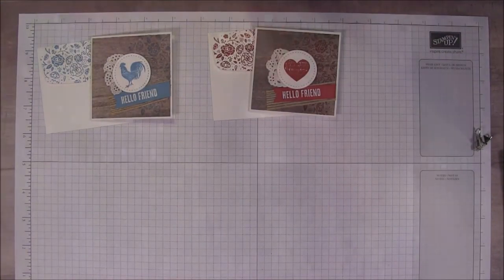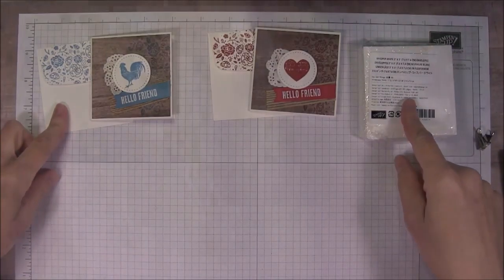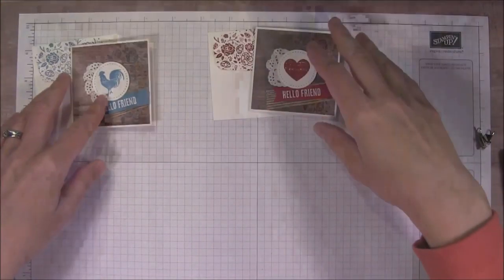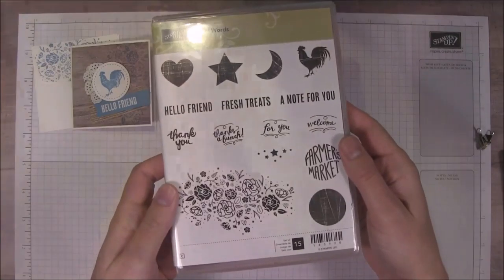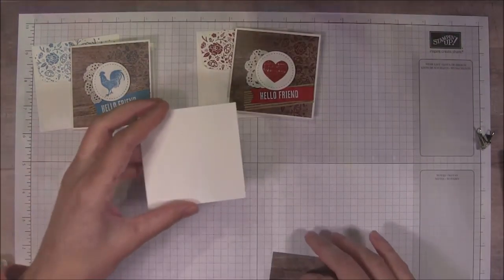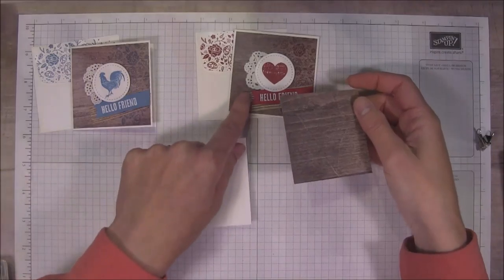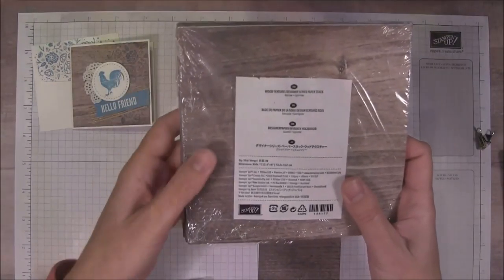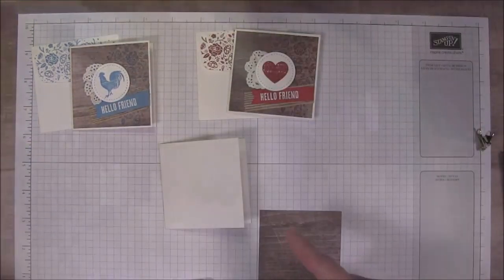Here are the two cards that I already made. These are using the little whisper white 3x3 envelopes that you can get in the catalog now. I just stamped on the flap, so we'll be doing that together too. We'll make the third card. In this stamp set we've used the rooster and the heart already. I'm going to use the star next in Night of Navy. So we're going to do a 3x3 card, which is a 6x3 card folded. The Wood Textures Designer Series paper stack pieces are all 6x6, so if you cut this into four pieces you'll have plenty for your three cards.